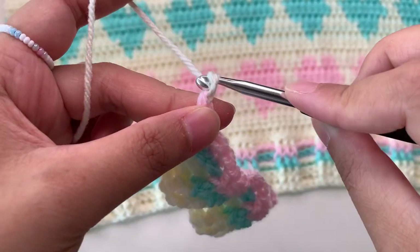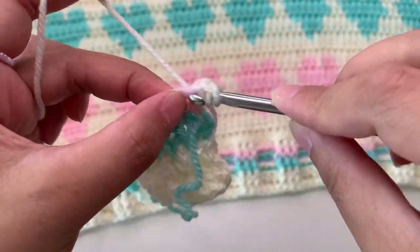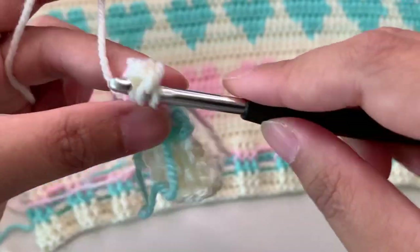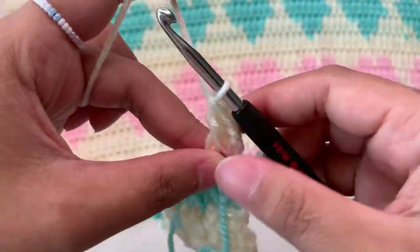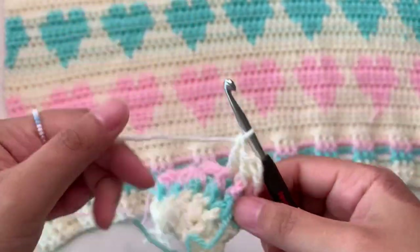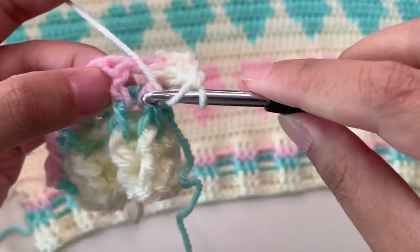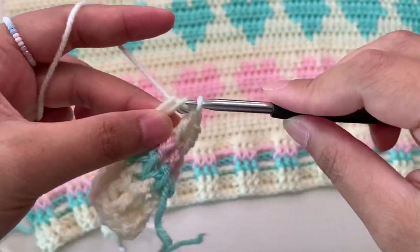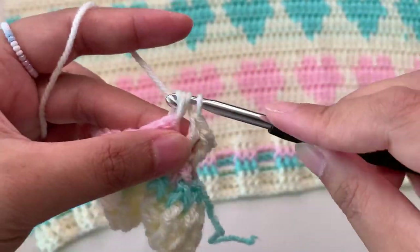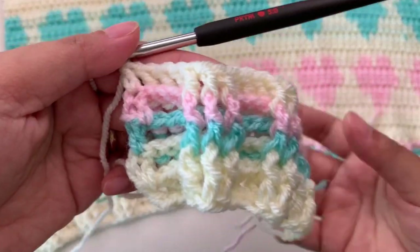Chain one more, then turn and then double crochet into your first stitch. Continue your front post and back post into your stitches. Into the last stitch we don't change yarn because I'm using the same color. Just continue your last row for the hem part — your front post and back post double crochet. Here the pink you can cut and we're going to weave in later.